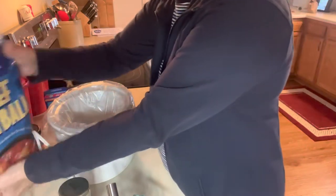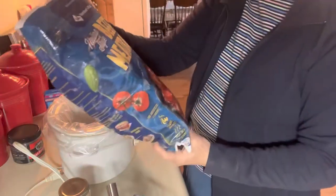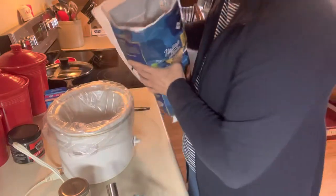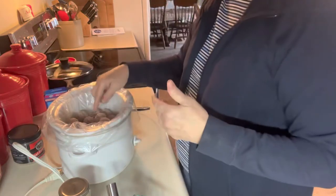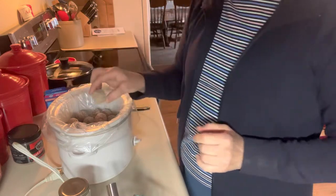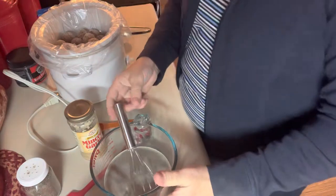I bought a large bag of meatballs from Sam's Club. These are Italian style, so they're seasoned really well. I'm just going to pour a few of these in the bottom — just enough for the two of us. There's probably 20 to 30 little meatballs in there. I'm going to put those in there and then make my sauce to pour over them.